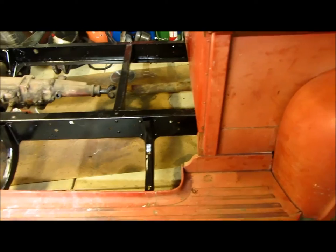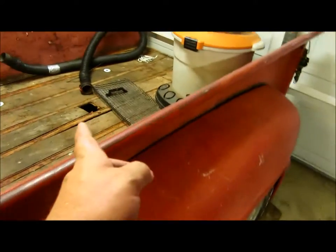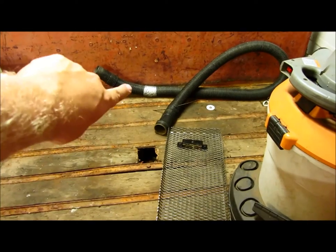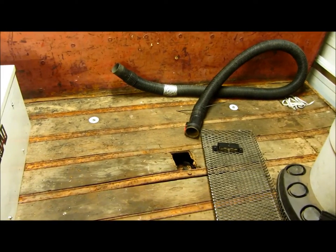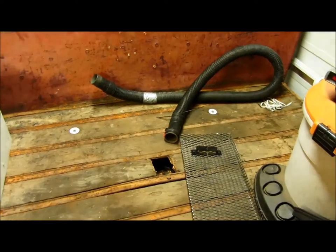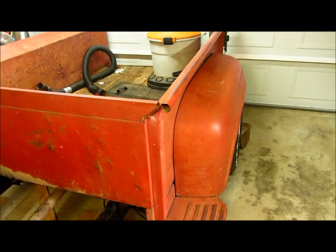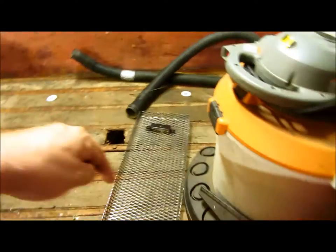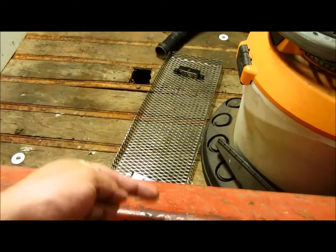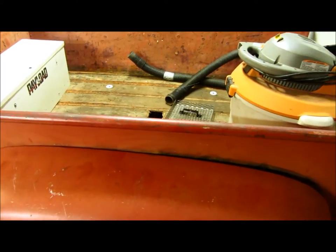I think I'm going to run it down this frame rail because when it gets back to where my panhard bar is — on the other side where I have my frame notched and boxed — I have the bolts that hold the frame side of my panhard bar bracket in, so there's not as much room to run wiring through there. There's more room on this side. I'll have to notch my cross member that holds my airbags up — I can't show it because I got the bed on — just enough to run that little half inch tubing through, so I won't lose much.